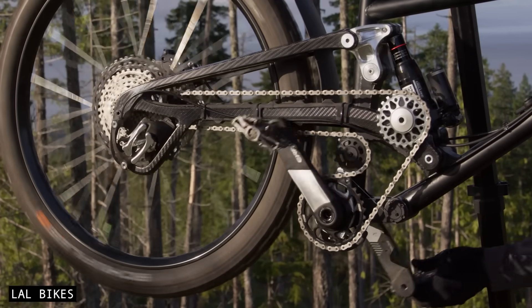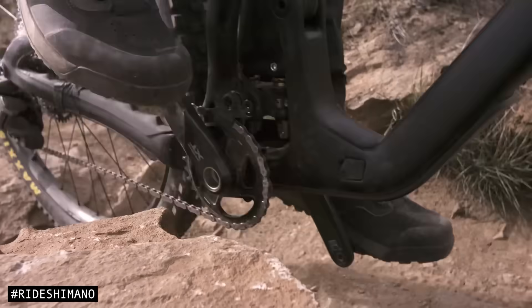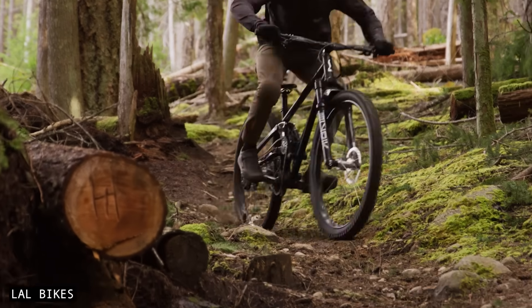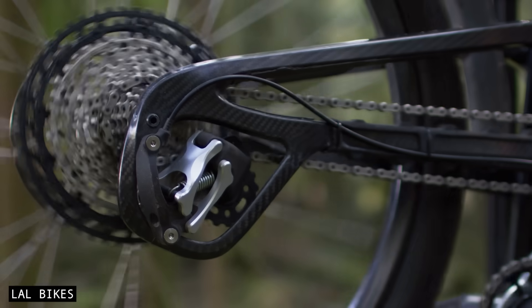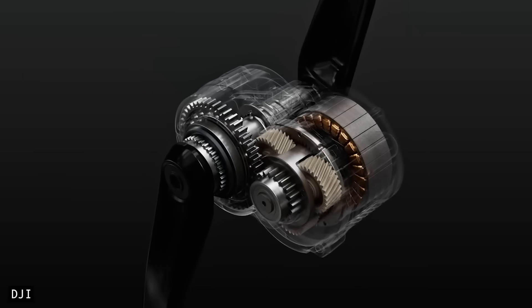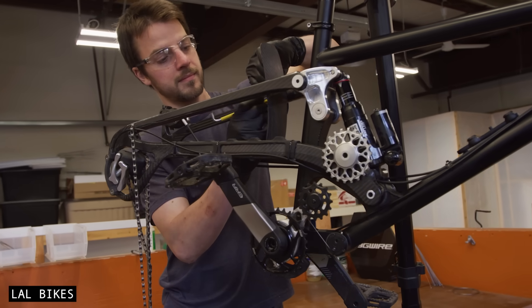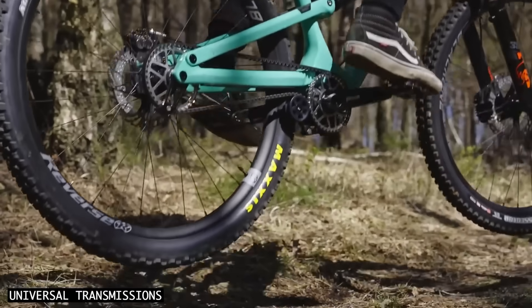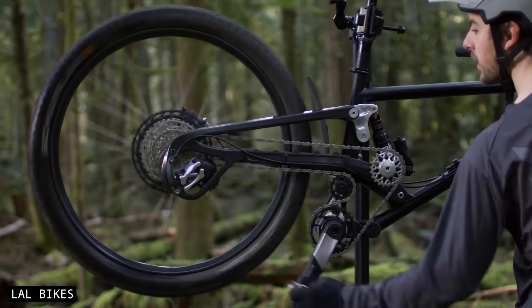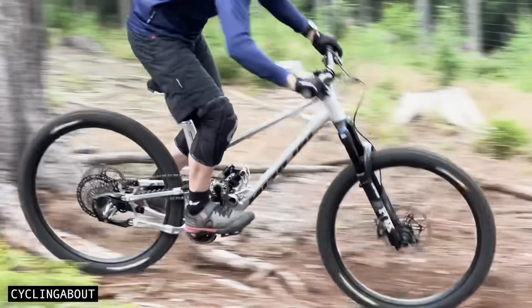So, is Supre Drive the future of mountain bike drivetrains? With its smart rethinking of the derailleur, Supre Drive brings real benefits like enhanced durability, better reliability, and quieter performance, all while keeping things relatively simple and serviceable. It's not all perfect though — Supre requires a dedicated frame design, it doesn't work with mid-drive e-bike motors, and bike options are limited for now. Ultimately, the success of this drivetrain depends on whether the bike industry can recognise its potential to drive bike sales. Leave a comment below and let the bike industry know whether you'd be prepared to buy a Supre Drive bike. After testing this drivetrain, I hope that I have a Supre Drive bike in the coming years.